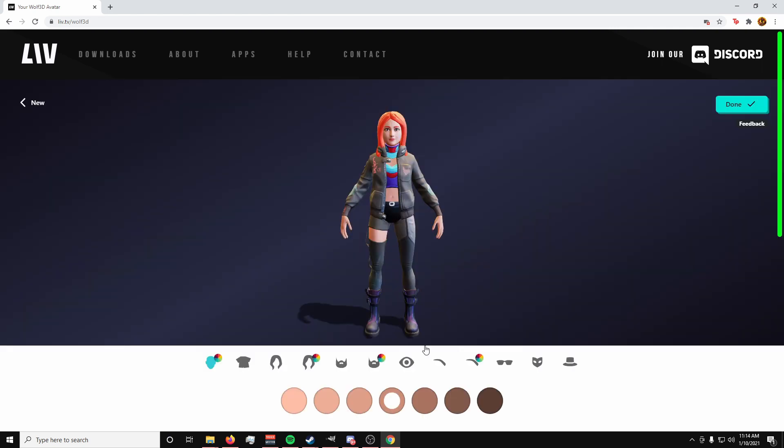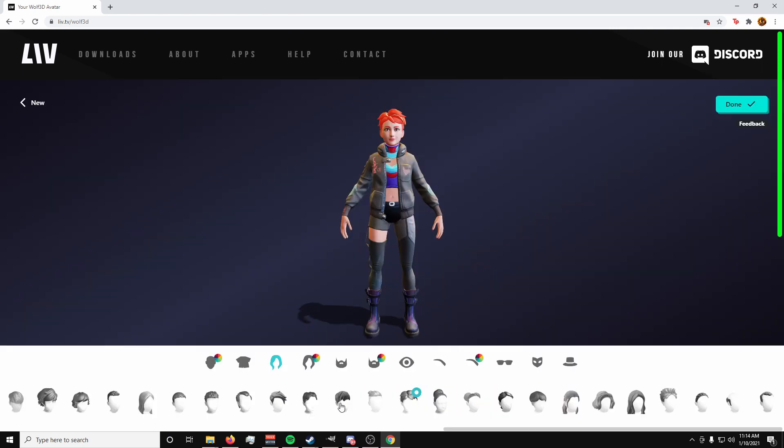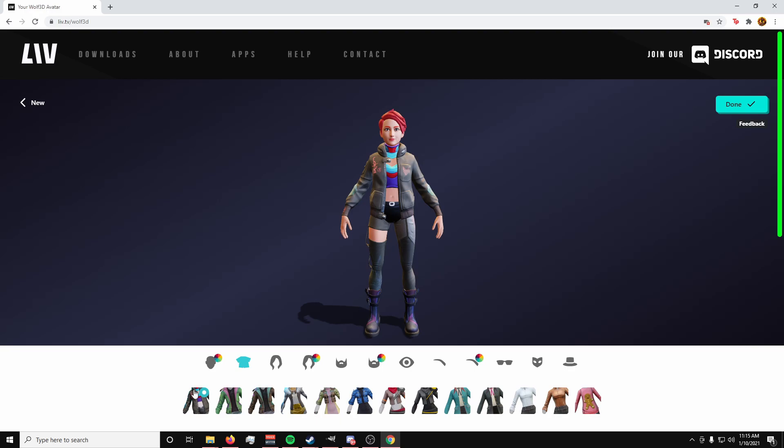After your avatar has loaded up, you can change things about it such as skin tone, hair, hair color, clothing options, and much more. Clothing and customization options can be a little limited right now, but that's something Wolf3D and Ready Player Me plans on adding more to in the future.